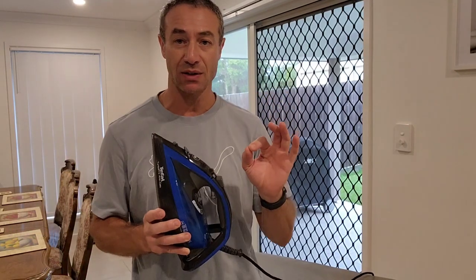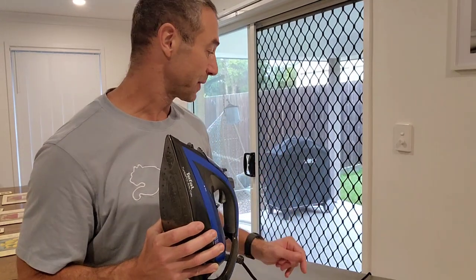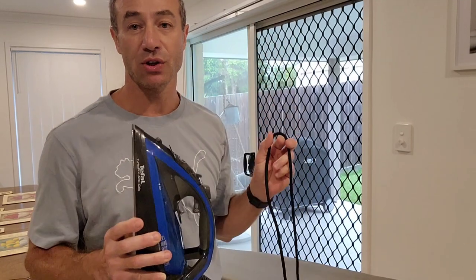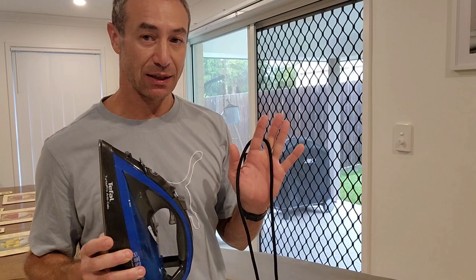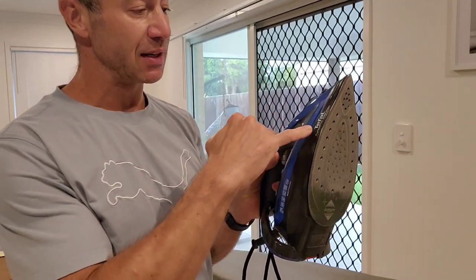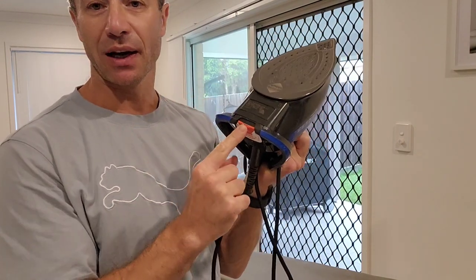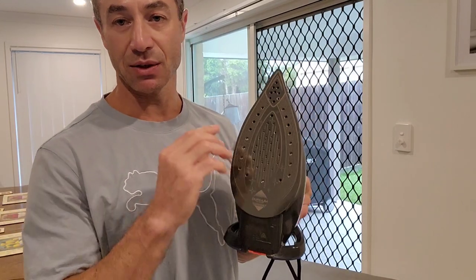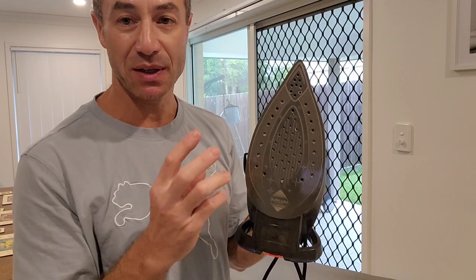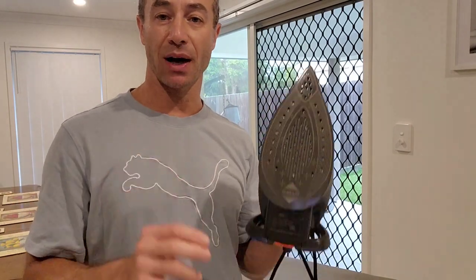Today's video is not about Tefal, but two things really made me switch to another iron. The first one is the ridiculously short cord — a two-metre cord that doesn't reach anywhere. It's just an inconvenience I could overcome with a power extension. The other biggest problem is the anti-calc system. Despite cleaning it every time, whenever I start this iron until it's fully warmed up, it leaks water and spits calcium deposits out of the holes onto clothes. It's a literally amazing iron temperature-wise, but I've had enough.